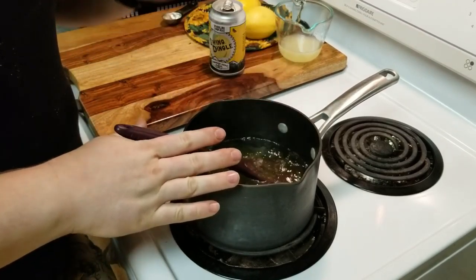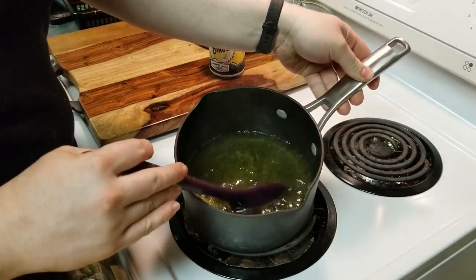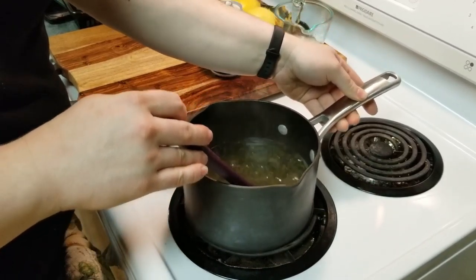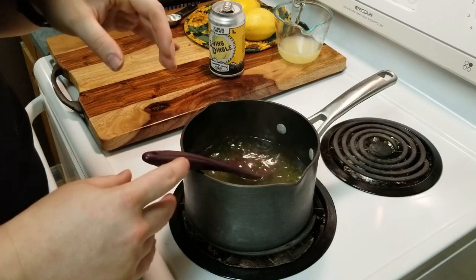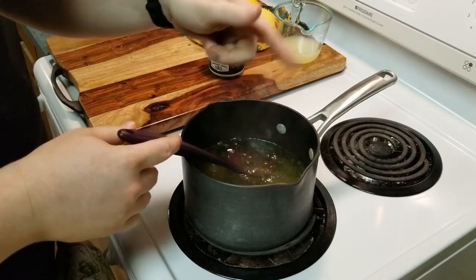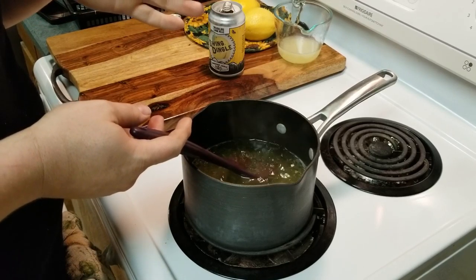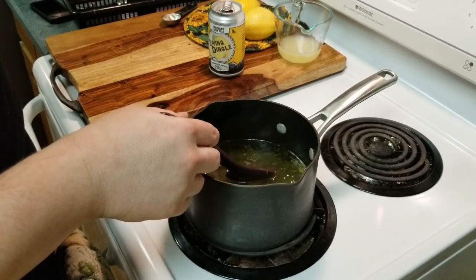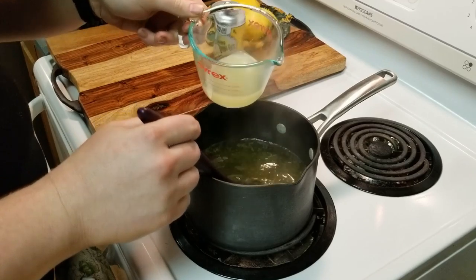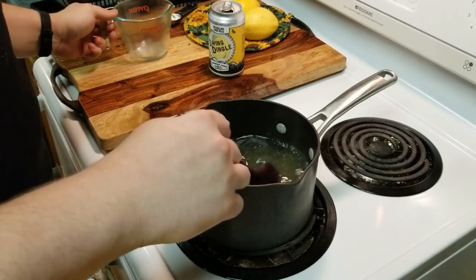I have let this mixture boil and simmer for about five minutes over medium heat. As you can tell, most of the color has leached out of the zest that was put into the simple syrup, and it smells like lemon candy up in my kitchen now, so that is not a bad thing. Most recipes that I've referenced tell you to strain out the lemon zest — I like it rustic, it doesn't bother me. So I'm going to add half a cup of fresh squeezed lemon juice to our mixture.